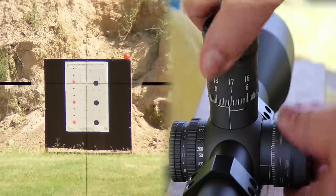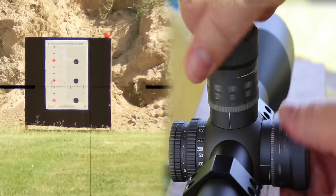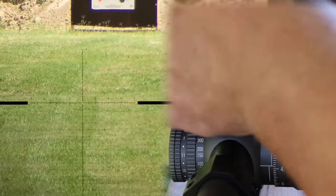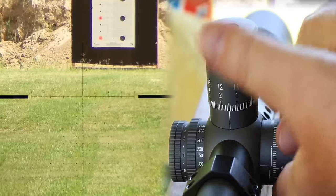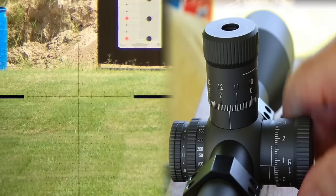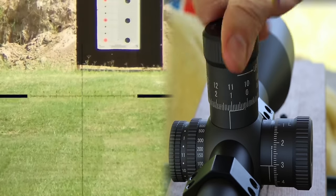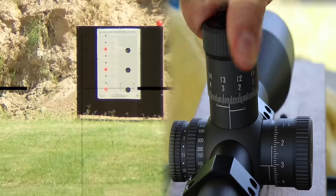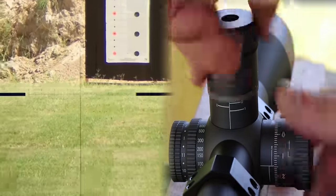Alright, here's the turret torture test. Normally I do this for about 20 seconds — I get it centered up and just twist and go nuts on the turrets. Here comes my fire-starter on the vertical turret. Your scope shouldn't have to take this, but here's my thinking: this is a high-end scope, it should be able to take anything I can throw at it — so that's what I'm going to do.